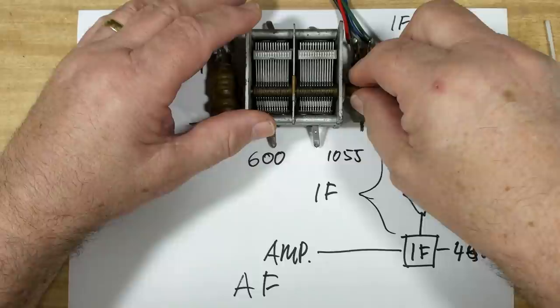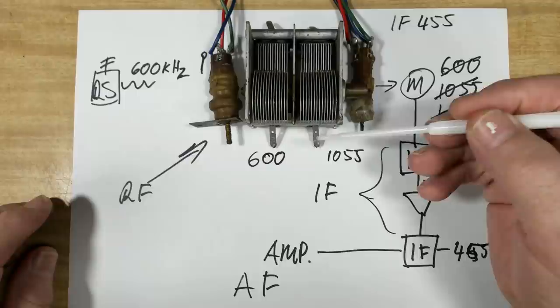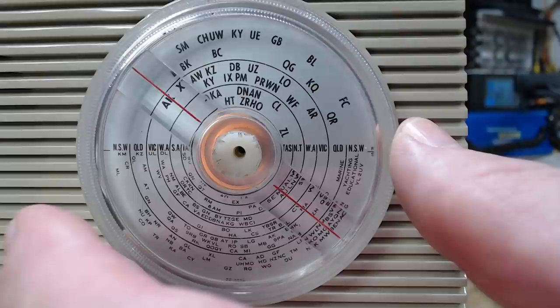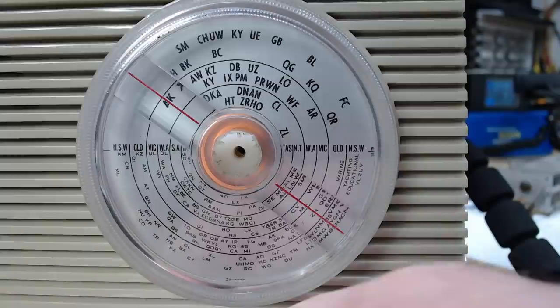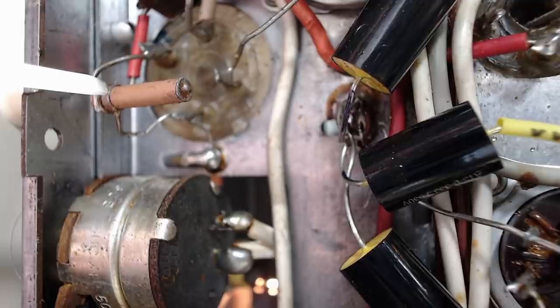The next step is to go up to the top end of the scale - I'll put it on 1500. I've got a marking for 3AK which is 1500. There's a trimmer to trim this end of the scale. The cores are adjusted at the low frequency, and the trimmers are on top for the high frequency. I'll change the generator to 1500 and put the dial on 3AK - wow, it's right on it. It's perfect, it's absolutely perfect, so I don't need to adjust it.